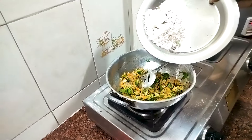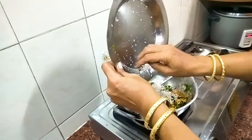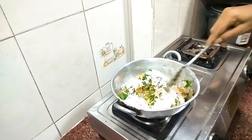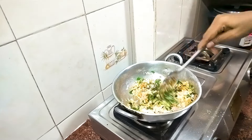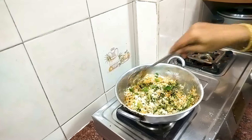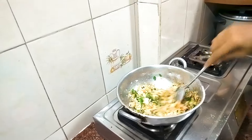We will make a small piece with the oil. We will put the oil into it and we will put it in the oven. The oil is good. It is good to put the oil in.